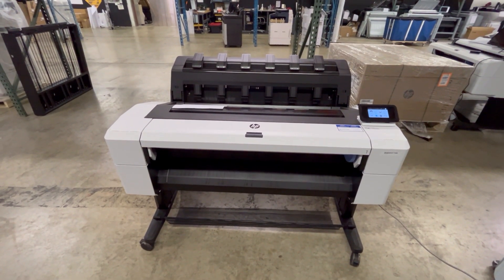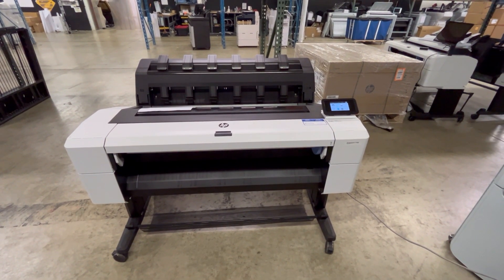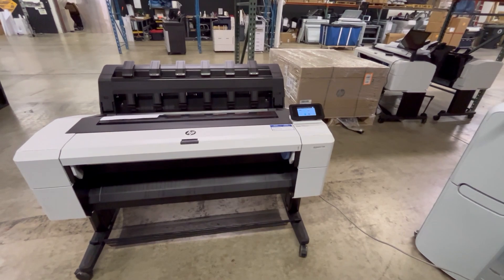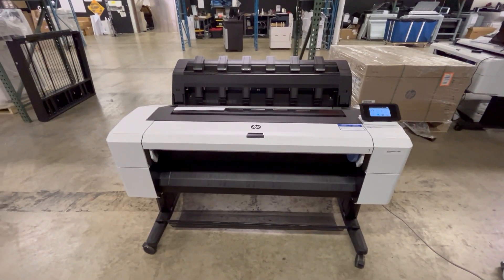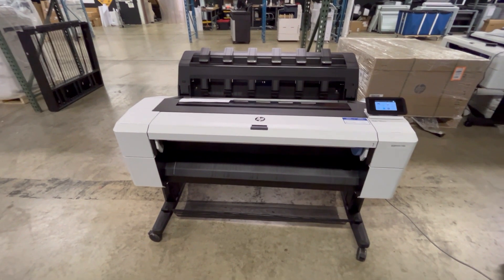As long as they're not extremely old — over five years old, I would say. But in this case, my inks on this printer here are just a little bit past warranty, so I want to show you what happens when they expire while they're in the printer.